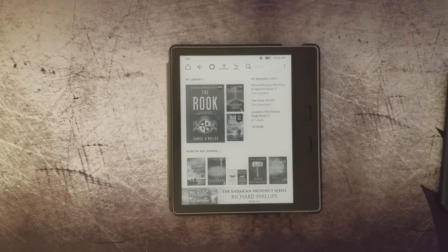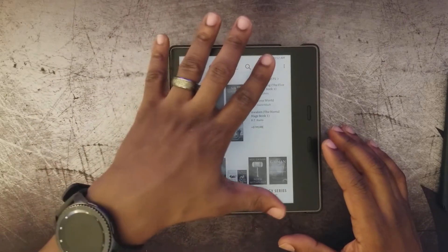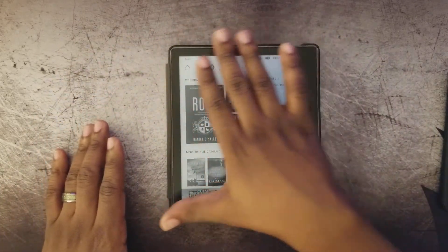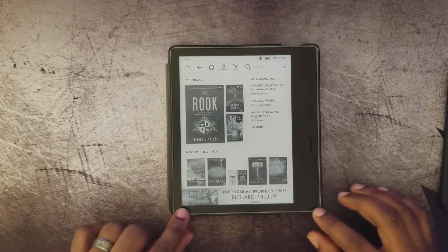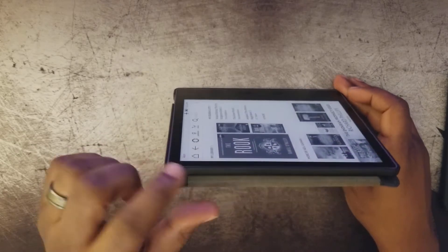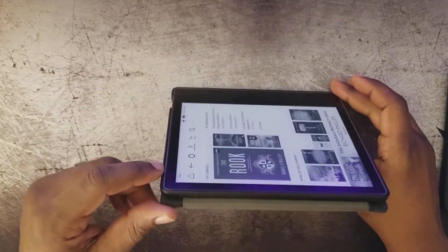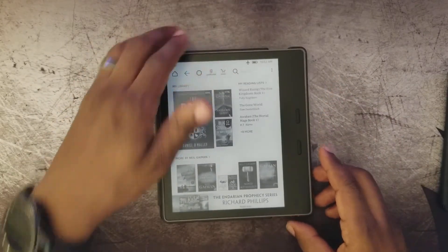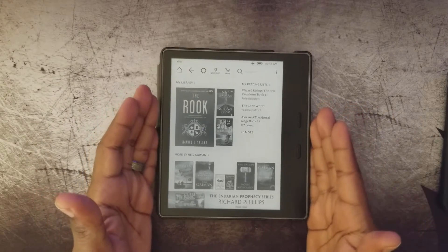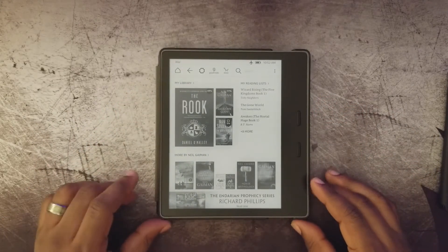This is the on-screen display you'll see when you first open your Kindle. One advantage of the 2016 model is that the screen is level with the casing — there's no rise or fall — and that helps the words and graphics stand off the page a little better.